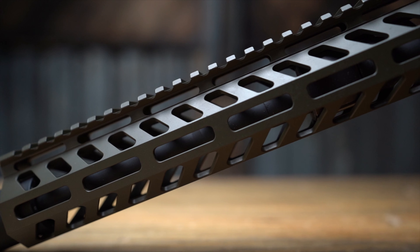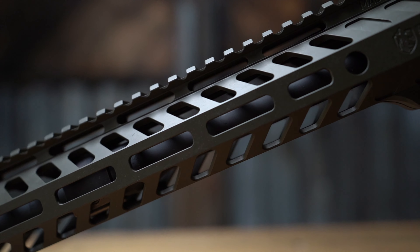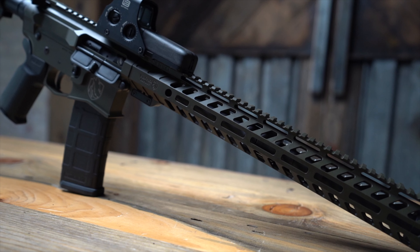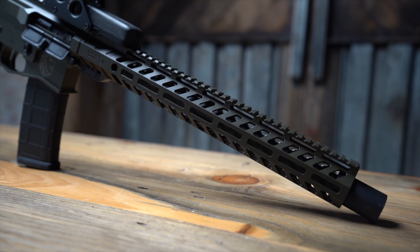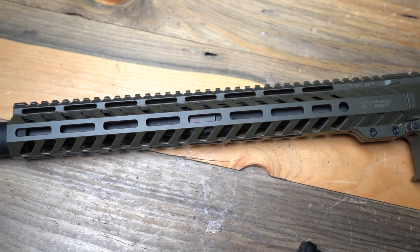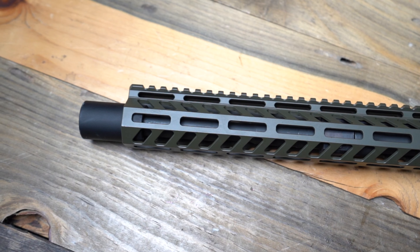This handguard is a 15-inch lightweight with M-LOK attachments and a couple of spots for a quick detach sling. It's got anti-rotation tabs and a barrel nut interlock system. The barrel is a 16-inch lightweight 4150V, and at the end is a WPA concussion reducer muzzle device.